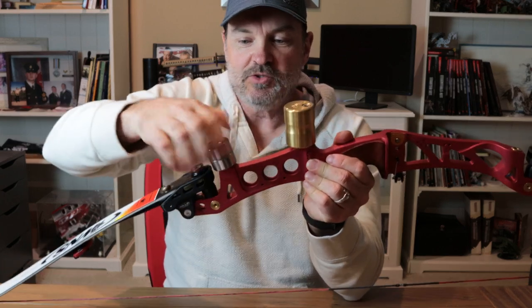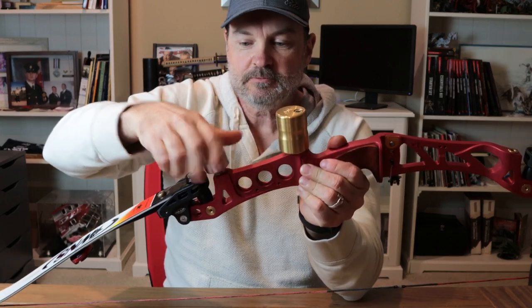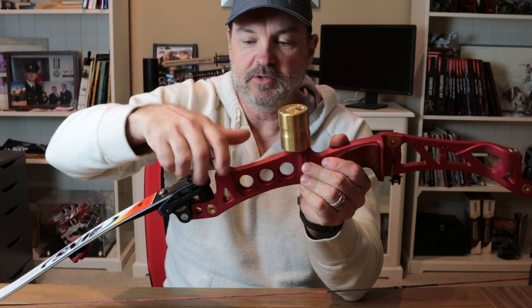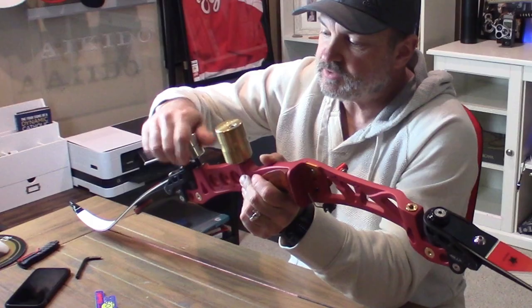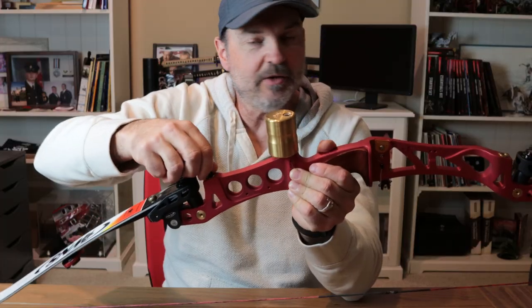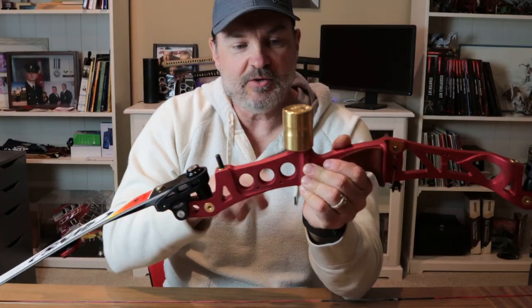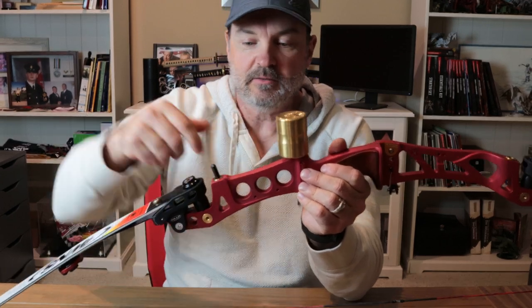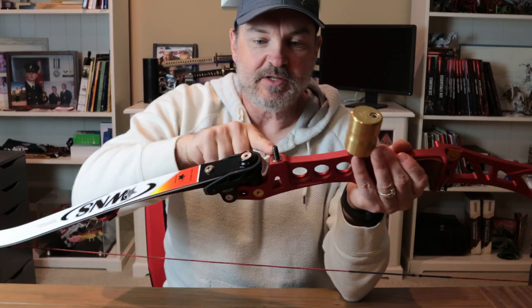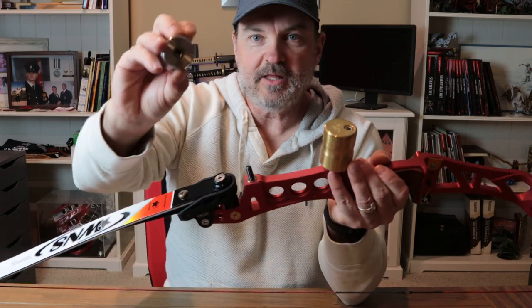What you do with the generic weight is screw it onto the bushing in your barebow riser. I have a Hoyt Satori — it has a bushing too. Any aluminum riser would have one of these weight bushings in them.